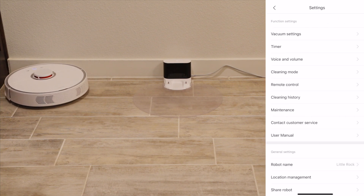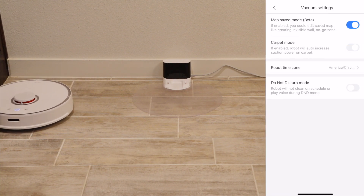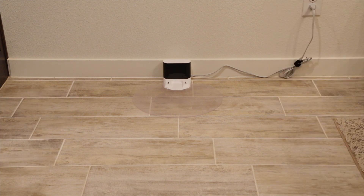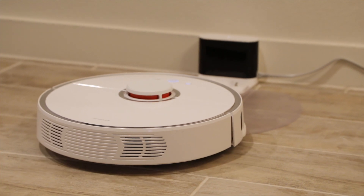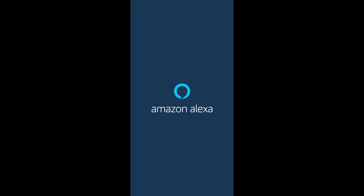But there's a lack of information on how to use Amazon Alexa to control the robot. So today I'm going to teach you how to use Amazon Alexa to control the RoboRock S5. First, open your Amazon Alexa app.